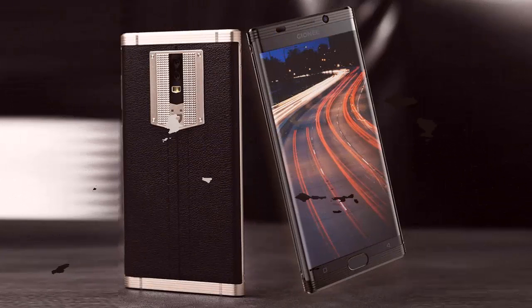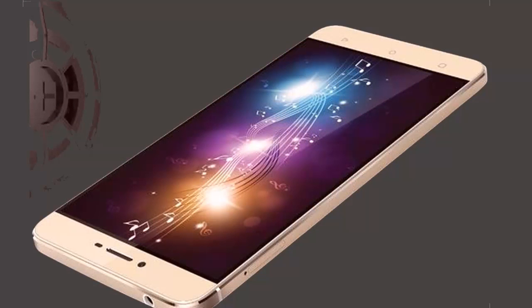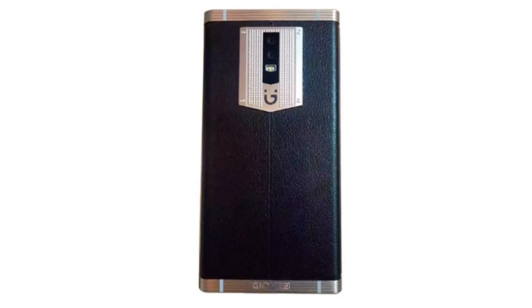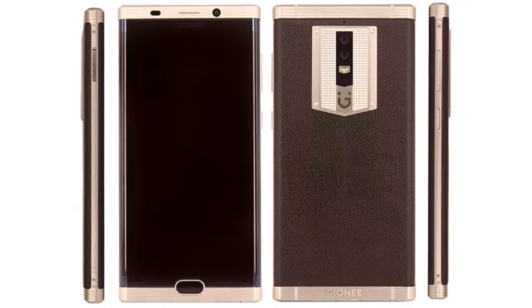Resolution: 1440x2560 pixels. Pixels Per Inch: 518. Processor: 1.44 GHz Octa-Core. Processor Make: Qualcomm Xiolong. RAM: 6 GB. Internal Storage: 128 GB. Expandable Storage: No. Rear Camera: 13 Megapixel, Flash: Yes. Front Camera: 8 Megapixel.